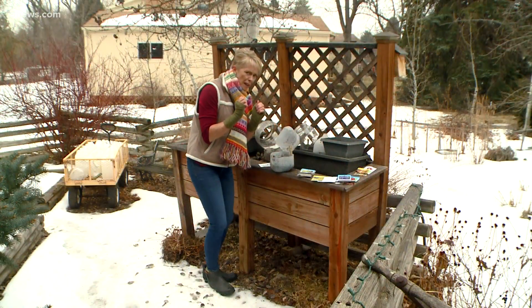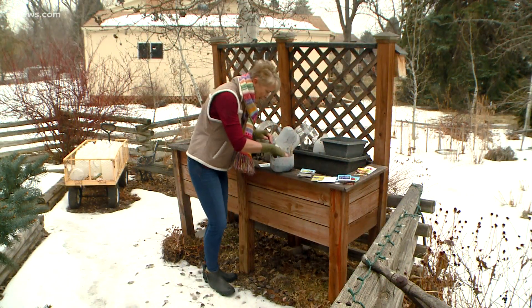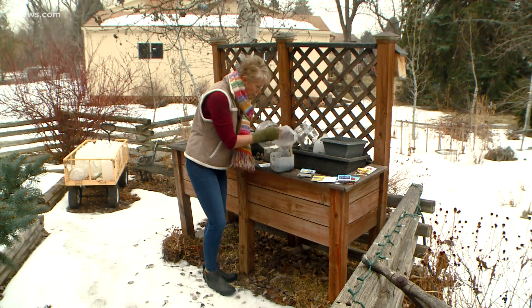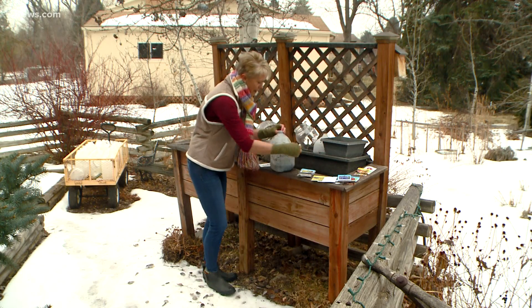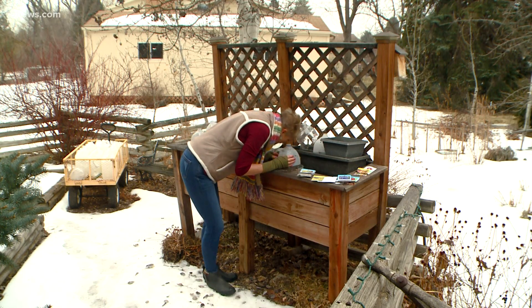I can barely feel my fingers or my face, so it might be time to go in, but I'll finish this up and put these little guys to bed. Okay, I'll see you in the spring!